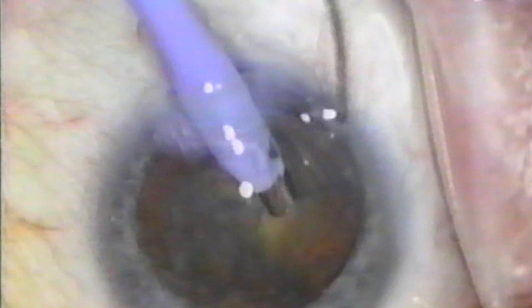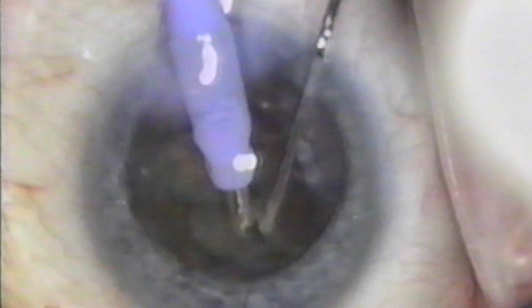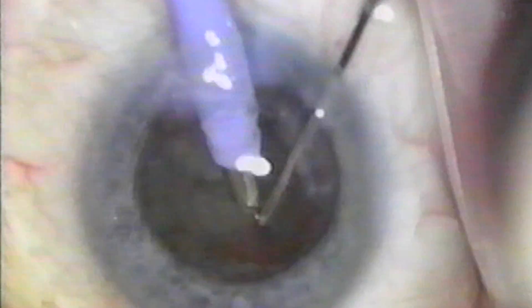In this case, however, the splitting was successful. I use a phaco tip with a zero degree angulation, with phaco settings at 360 millimeters of vacuum, 26 millimeters of flow, and the control is linear. The phaco instrument I use is the AMO Prestige, which makes this procedure possible due to advanced fluidics enabling high levels of vacuum without collapsing the anterior chamber.